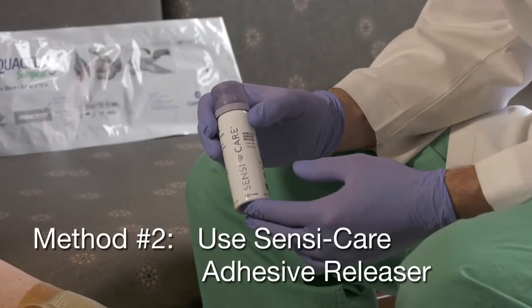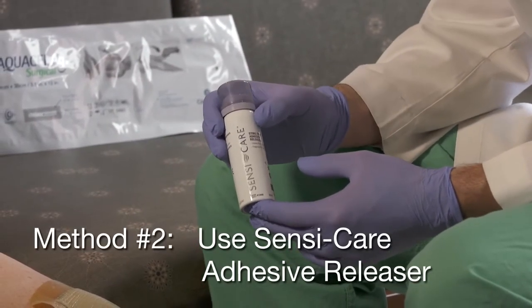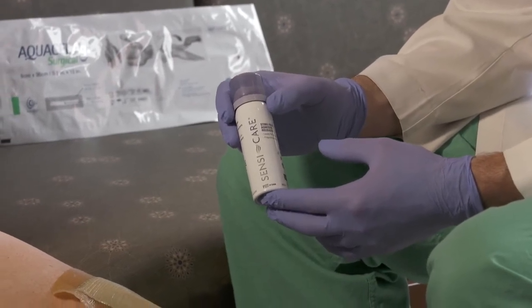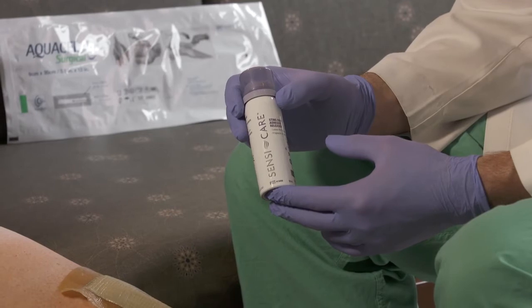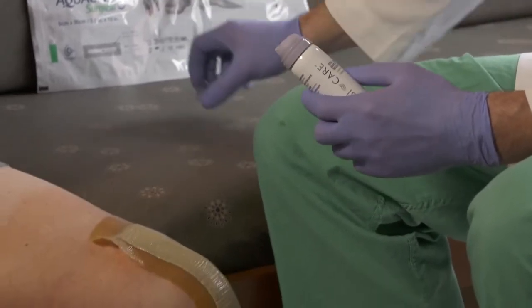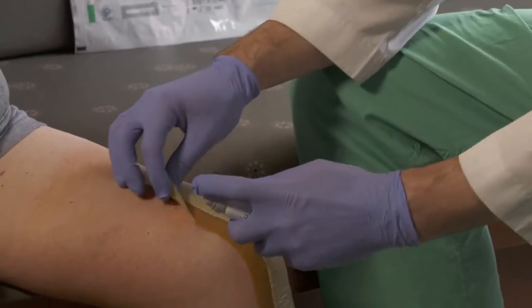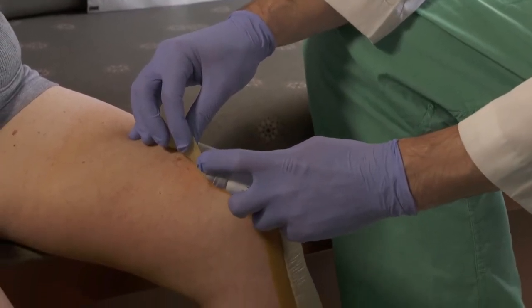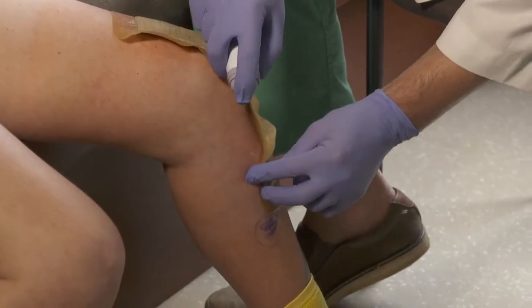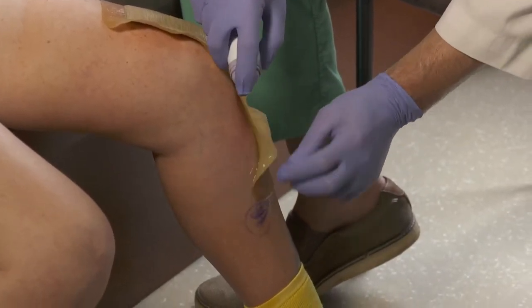For patients that have sensitive skin or to assist in removal of the adhesive, we recommend using the Sensacare Adhesive Releaser. This comes in either spray form or wipes. The adhesive releaser can be sprayed along the edge of the bandage as it is removed to assist in removing the adhesive.